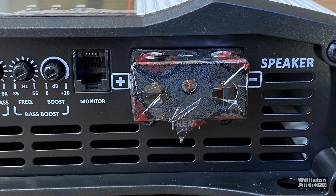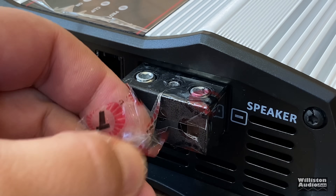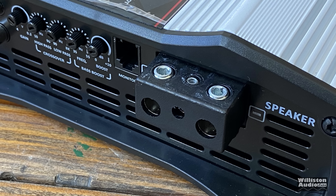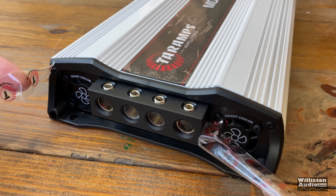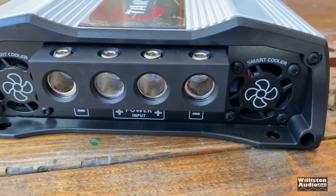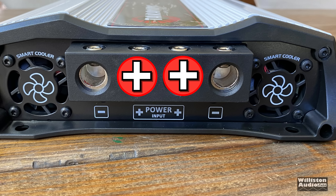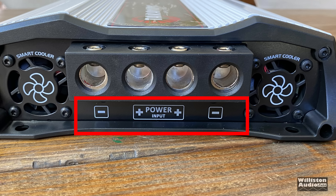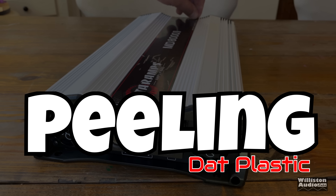The speaker terminals are covered by a piece of plastic, so we'll cut it off to get a better look. The speaker outputs look like about six gauge. On the opposite side there are two large 2-ohm inputs for power and ground. The two power positives are in the center and the two negatives are on the outside — easier to see if you tilt the amp over.